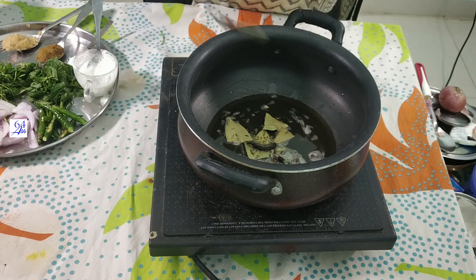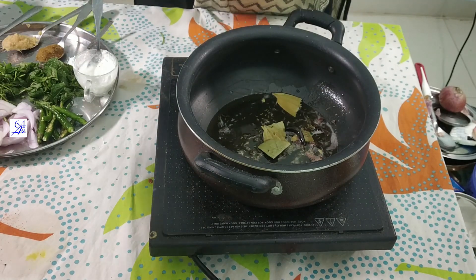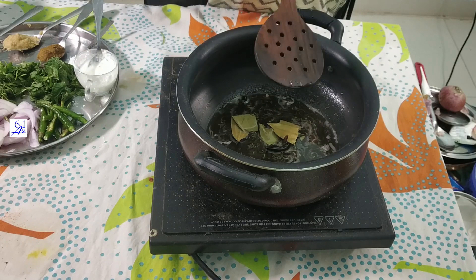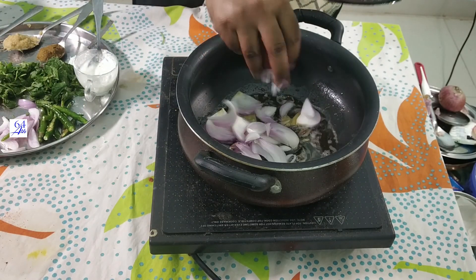Now I am going to fry it. Now I am going to add onions. I am going to add two onions and fry the onions.